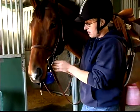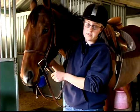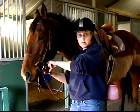Now for the nose band, I always try to fit two or three fingers in the bottom, but that will depend on your horse — some horses need it tighter.